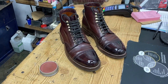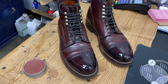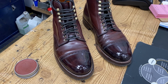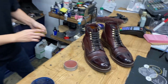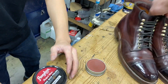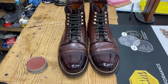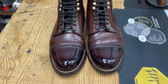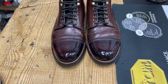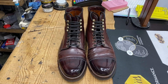All right, here we are - the finished version. Look at that. Is that not the most beautiful burnished toe mirror shine you've ever seen? I am impressed. Well done, sir - you are the man! I can't even believe it. I can't wait to take these babies out and rock them with a suit now. A masterpiece.